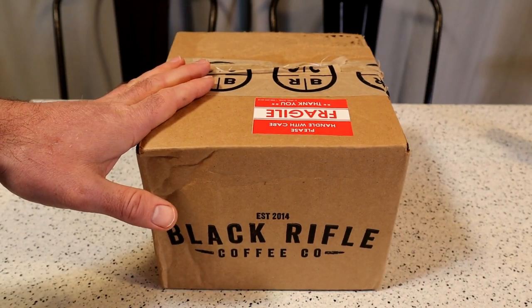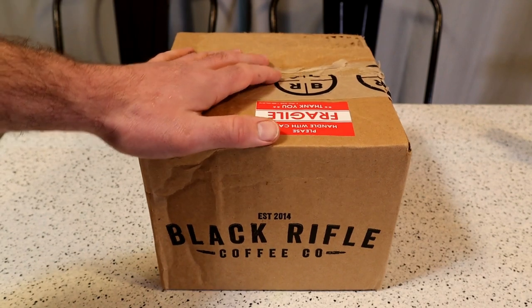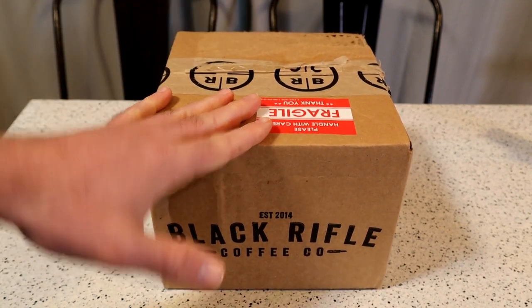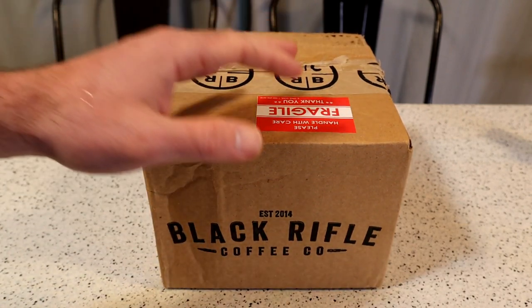Hey, what's going on? Welcome to the Nineballs As Seen on TV gadget and food review. Today I'm going to review a mug that I just got from Black Rifle Coffee Company. It looked pretty cool. There was a big clearance sale, so I decided to buy a mug, see what it looks like, see if it's any good.